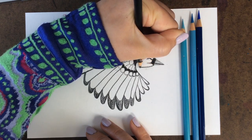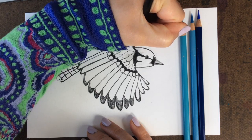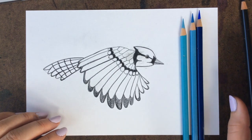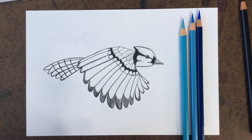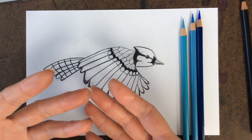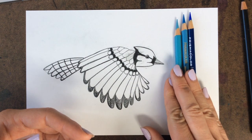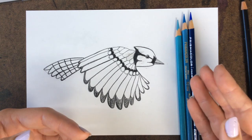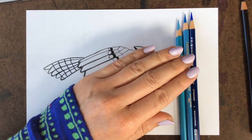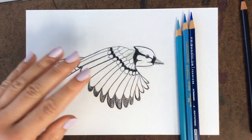We just want to outline the remaining sketch lines — for the top of the head and then the neck — and now we're done with black. We can move on to color. Blue Jays have beautiful blues. You want a light, medium, and dark. If you don't have different types of blues, you can use one blue color and use really light pressure, medium pressure, or darker pressure — that's fine as well.